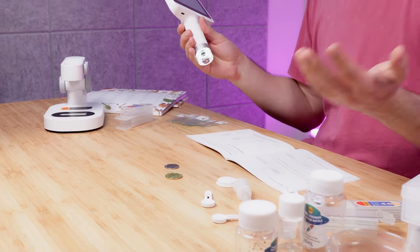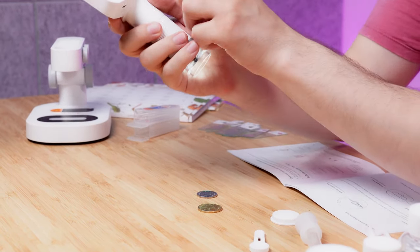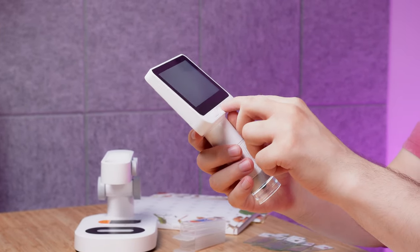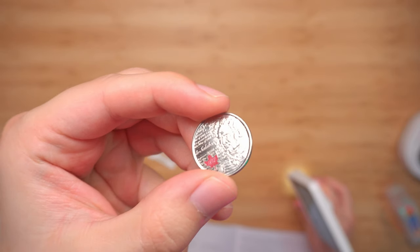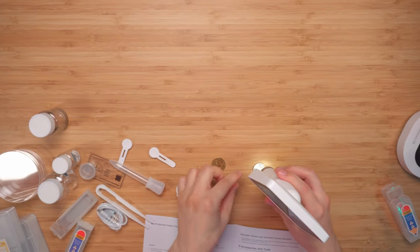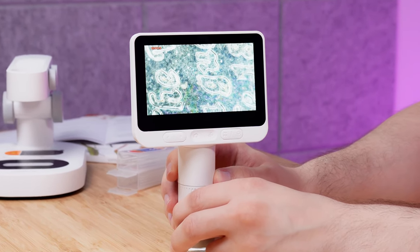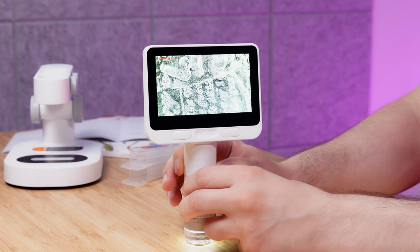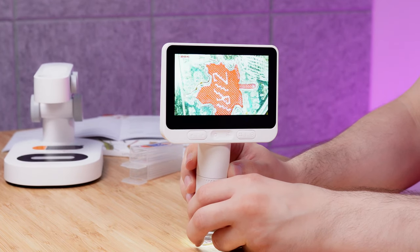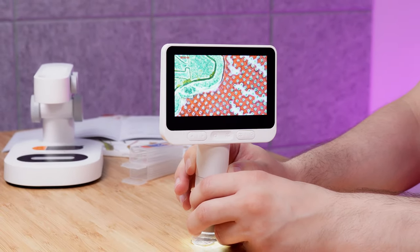Now let's take the microscope out from the base and do a few things. First I have some coins to see what detail we get. I'll hit record so everything you're seeing comes directly from the microscope. Put the coin under and you can definitely see some nice detail you're not really able to pick up with your eyes — and even zoomed out you can see all the scratches.